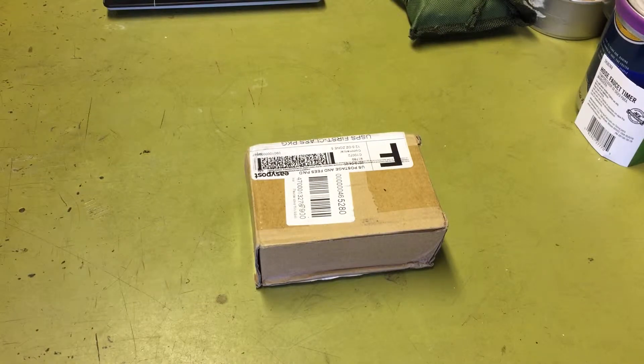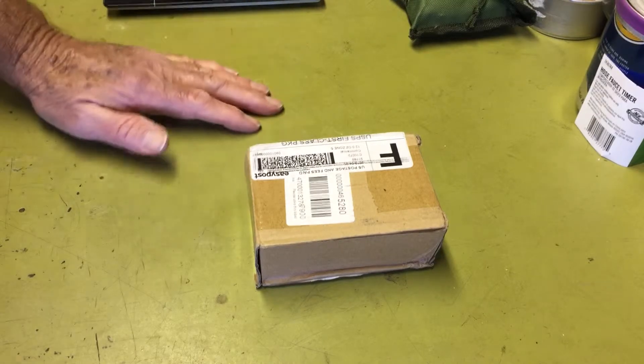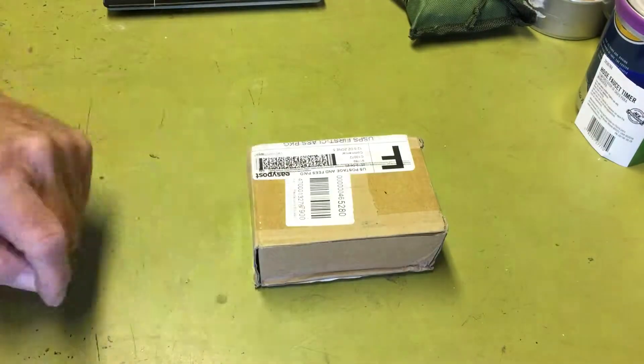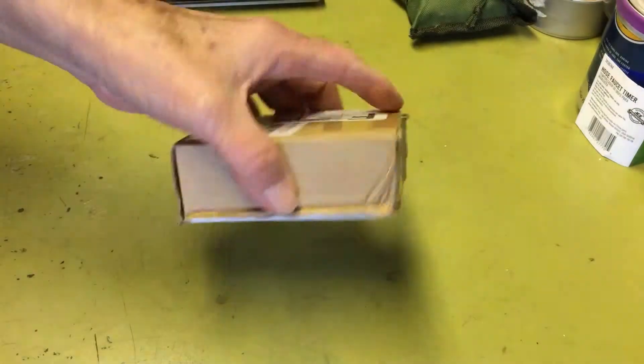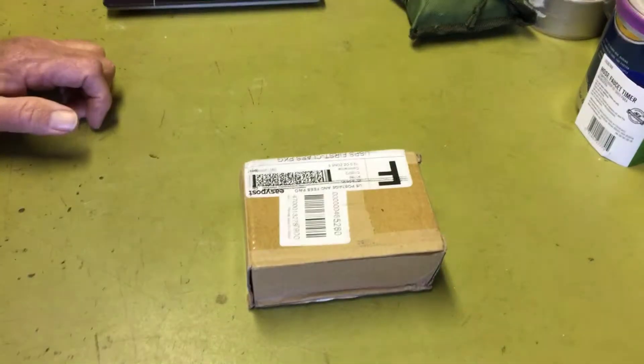Hi all, PlanetSideAgent here. Today I decided to show you a compass that I recently got in the mail. When I first got it, I didn't know what it was. I picked it up and it was heavy as sin — I'm going, what the heck is this?